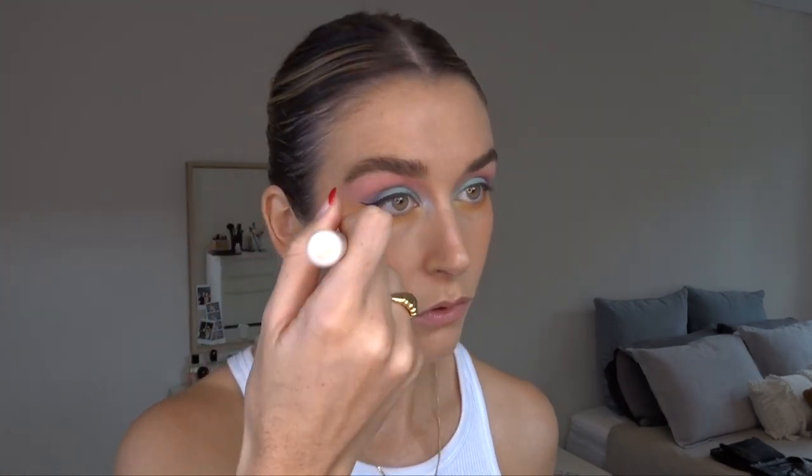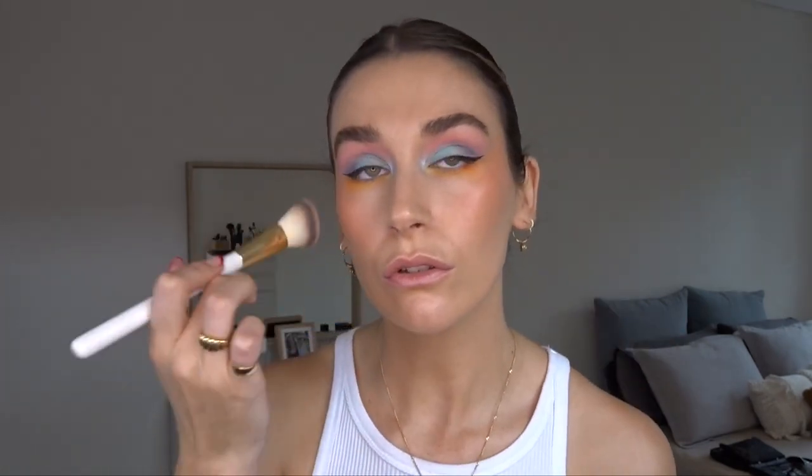Now for the blush — I'm going to jump back into that palette and grab this really peachy colour. I want it to kind of connect to the eyeshadow, so I'm going to do quite a high cheek moment, coming all the way up here. Just building it until it's at the colour that I want. Then I'm coming in with Modern Mandarin from MAC, which is quite similar to the peachy cream colour that I used, and just pressing that over to kind of set it.